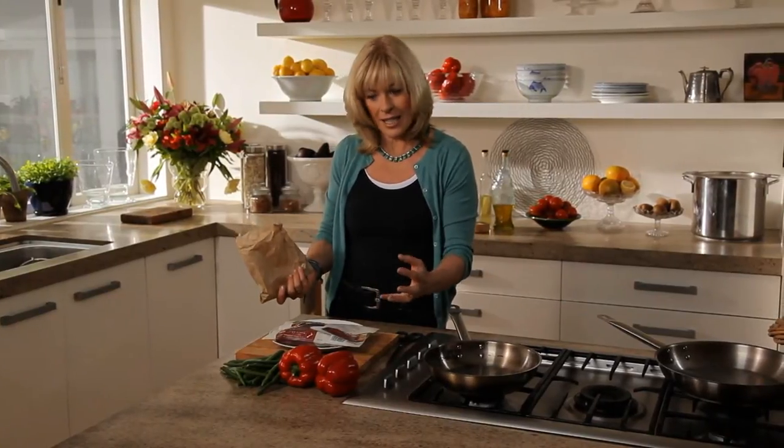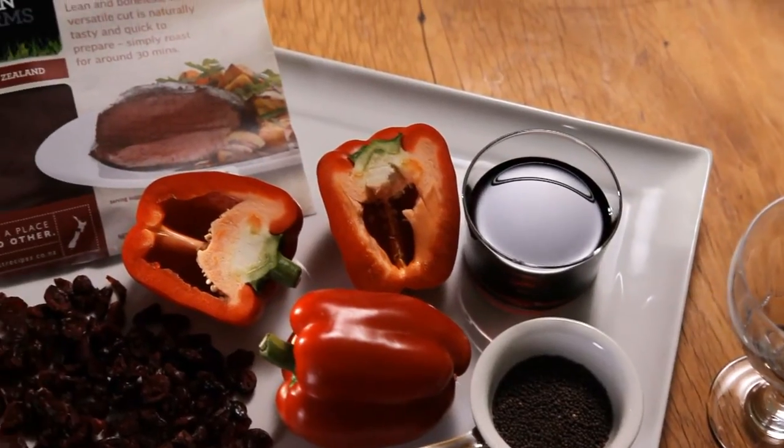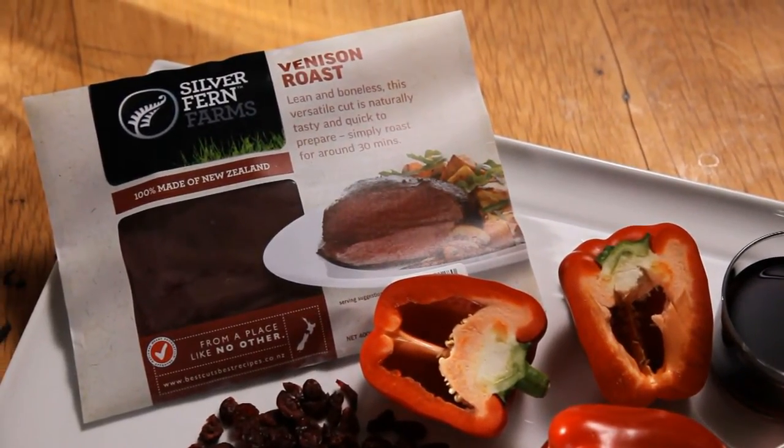You can just see what's in season and then come home and create the meal out of what's best at the moment. I've got 400 grams of Silver Fern Farms venison roast here and it's a fantastic cut. It's got no bone in it. It's incredibly lean and I'm going to cook it in this delicious sauce in less than 20 minutes.